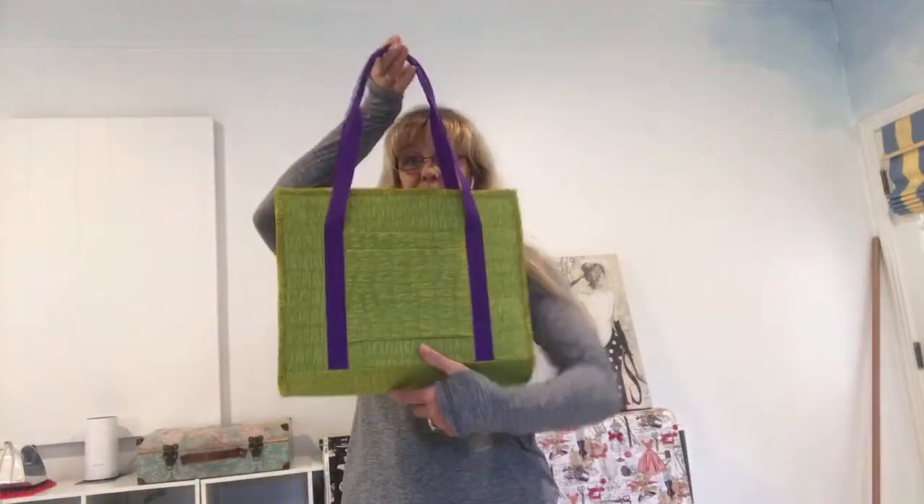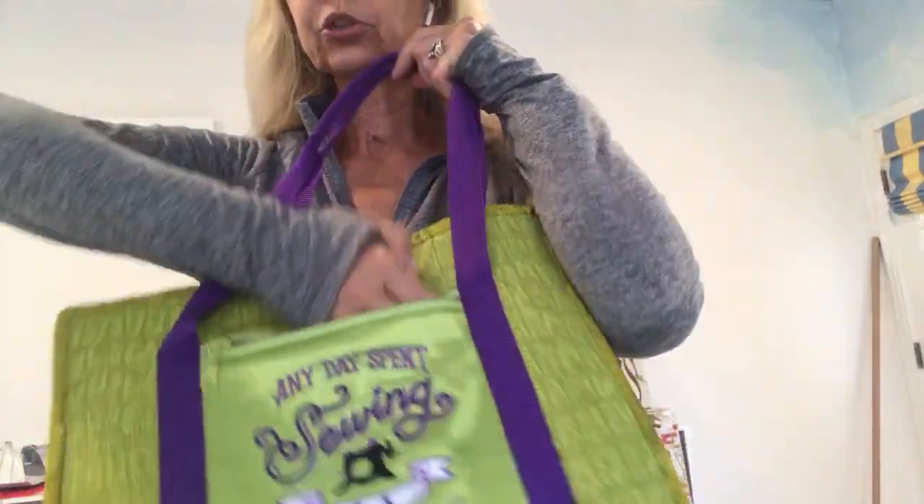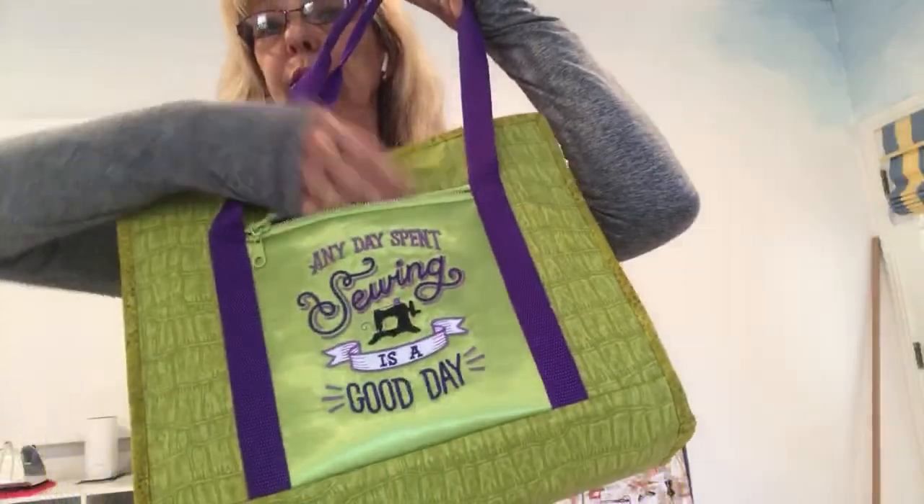Let's see what this bag is. This bag is pretty handy and a pretty good size — it's 14 inches wide and it has 18 pockets. Yes, 18 pockets!